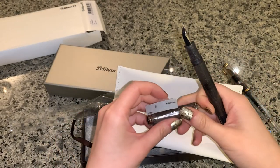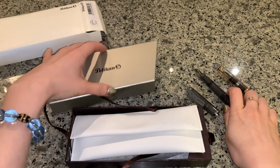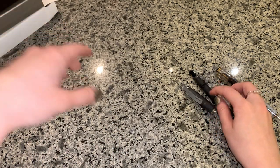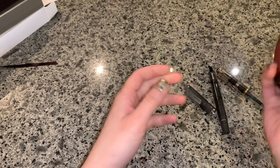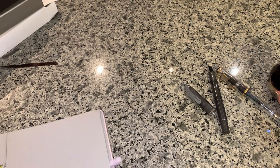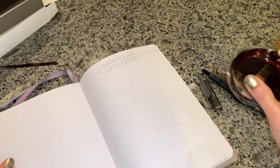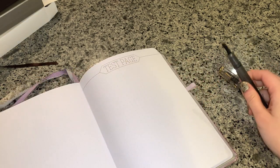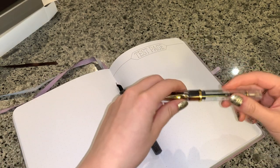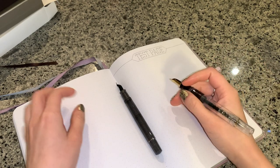This one's a broad. I actually wanted to get an extra fine, because I write very small. But I also need a broad to write envelopes. Let's try this out — I've never used a broad before. Let's see. I'm not a fan of posting the lid because I'm scared that it'll scratch. And my hand's small, so it's fine to me.